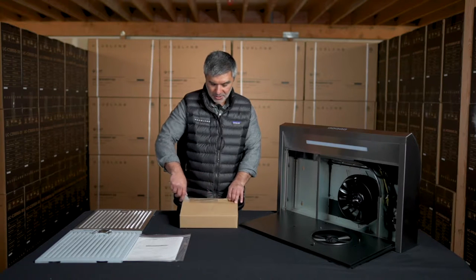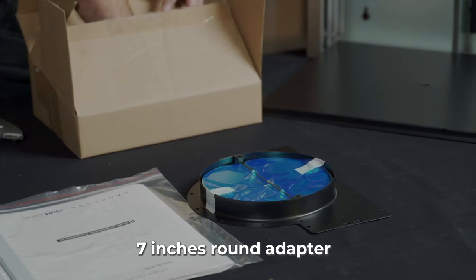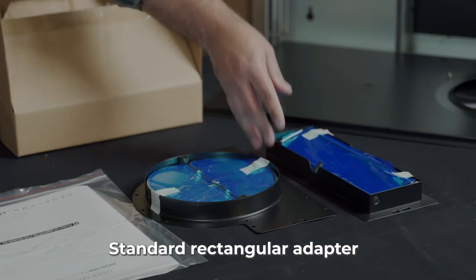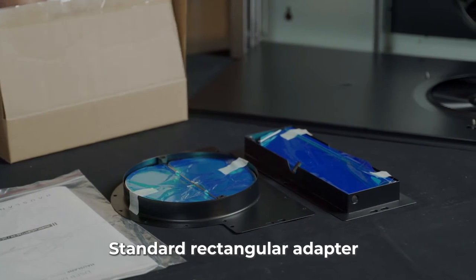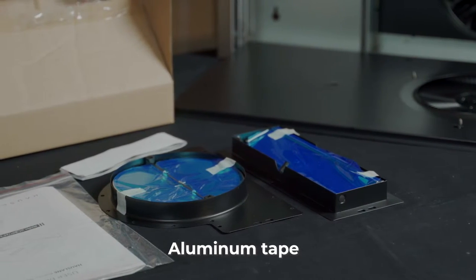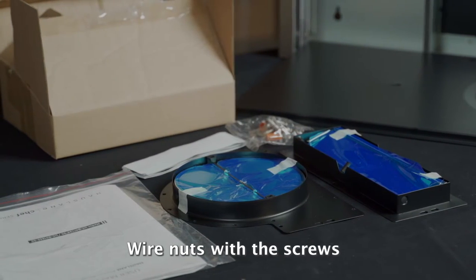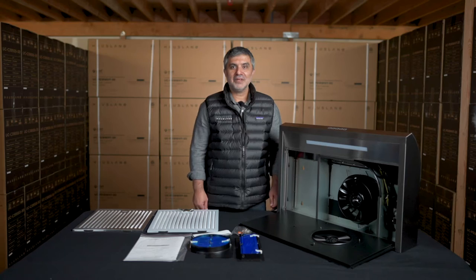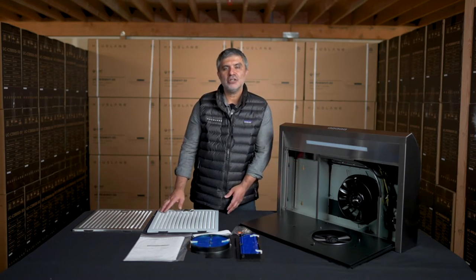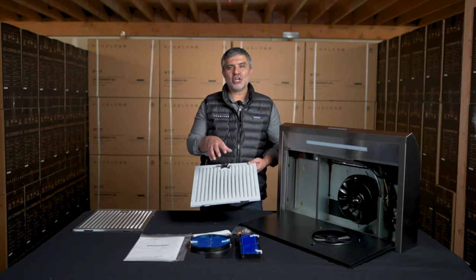Once we open the box, what we find inside is a seven inch round adapter. We have the standard rectangular adapter. We also have the aluminum tape, and we have the wire nuts with the screws. This range hood comes attached with a single motor. In addition, you can buy separately a charcoal filter that sits on top of the hybrid filter.